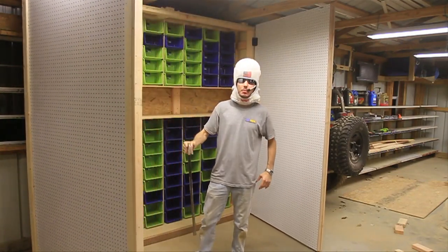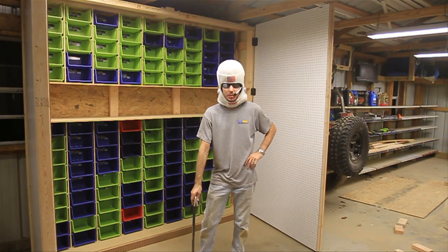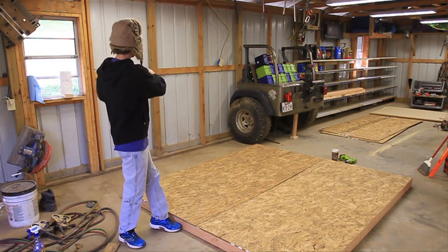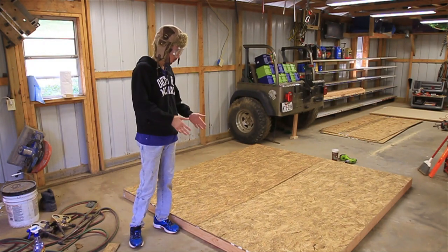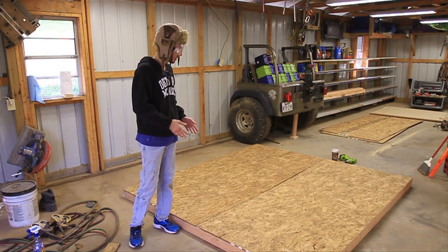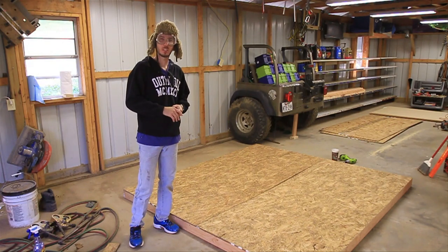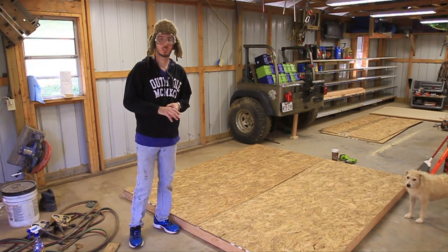Hey guys, this is Matt with bleepandjeep.com and today I'm going to show you how to make the ultimate pegboard cabinet. We are building a giant pegboard and bin cabinet that's going to take up the entire rest of this wall in the shop. We're not professional carpenters, so it might take us a little bit longer than usual, but I think it'll be awesome once we get it done. Check out my website bleepandjeep.com — we've got all the best off-road videos on YouTube, apparel, and discount coupon codes. Check out the Facebook page and do subscribe.